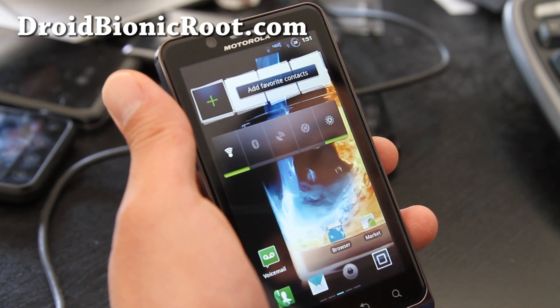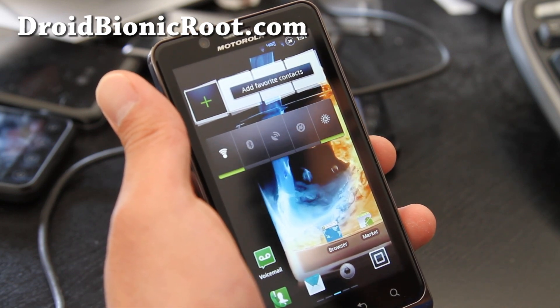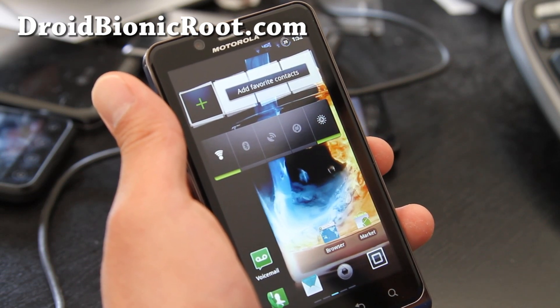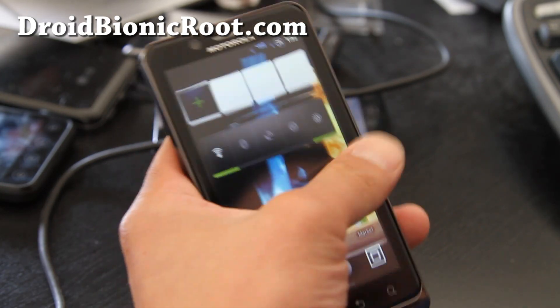This is the R3 Blurred 3D ROM. According to the developer, it is a mean, lean, sexy and very pissed off ROM for your machine — the Droid Bionic. I tried it out and it's a really nice ROM.